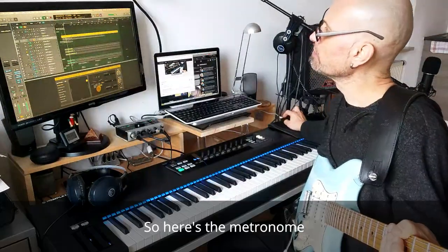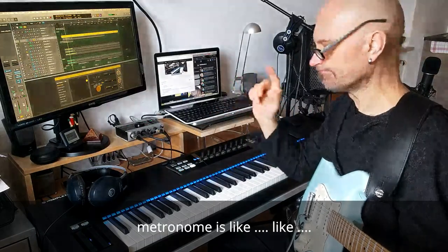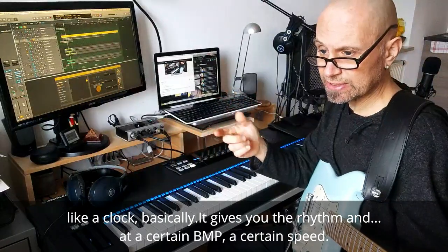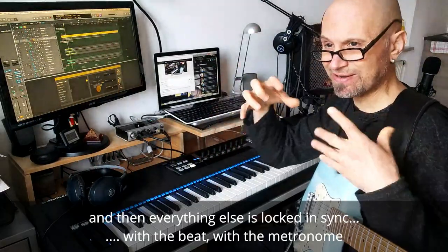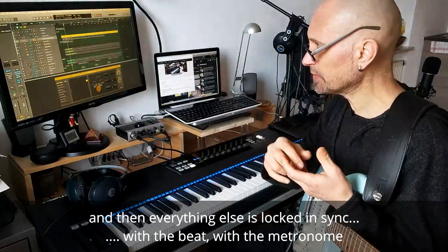Here's the metronome up here. The metronome is like a clock, basically — it keeps the rhythm at a certain BPM, a certain speed. And then everything else is locked in sync with the beat, with the metronome.